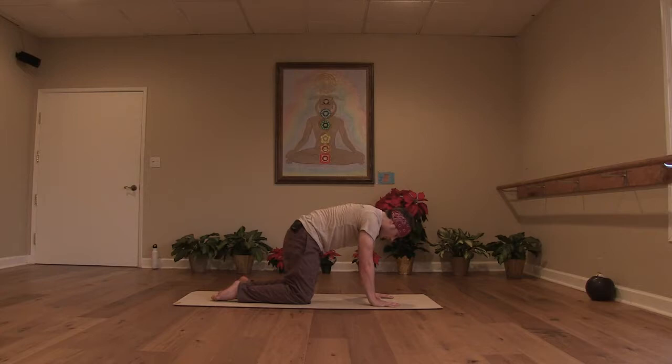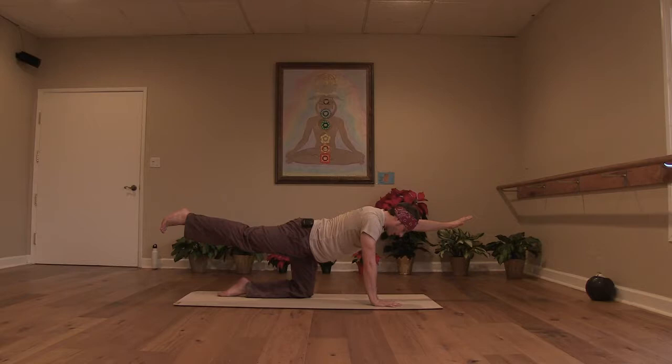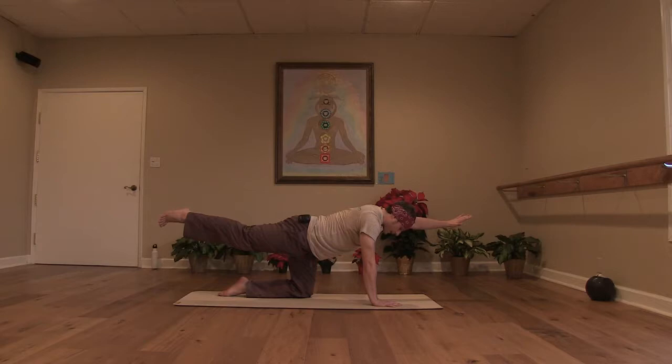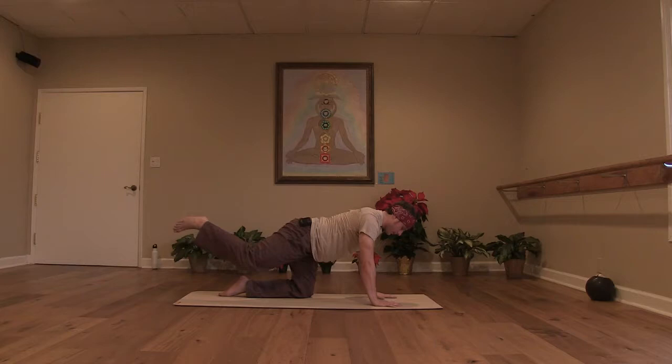On your next exhale, press yourself into cat. Then draw back to a neutral spine. Again check your alignment — shoulders over wrists, hips over knees. You're going to stretch your left hand forward and your right leg back. Find your balance. Keep your core really engaged with a neutral spine. As you exhale, tuck your elbow into your knee, rounding your back. Inhale, stretch. Keep the core engaged for balance. Exhale, elbow to knee. Inhale, stretch it back. One last time, tuck in really tight. Exhale, elbow to knee, rounding the spine. Hold. Inhale, stretch it out. Exhale, hand and knee to the floor. Let your hips work back towards your heels, taking just a moment in child's pose. Reconnect with the breath.